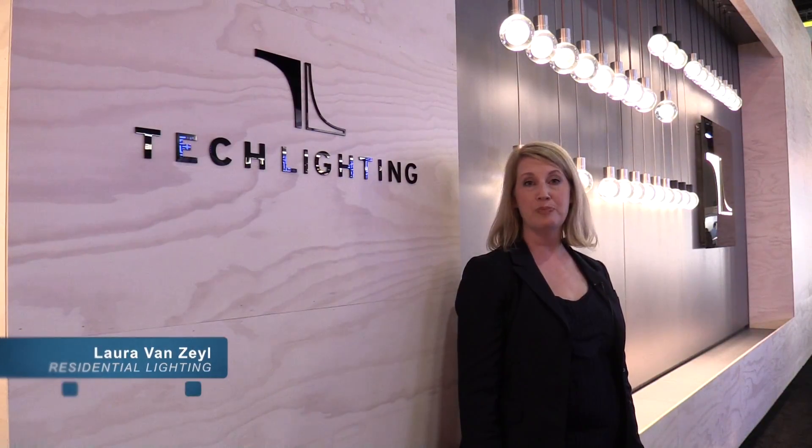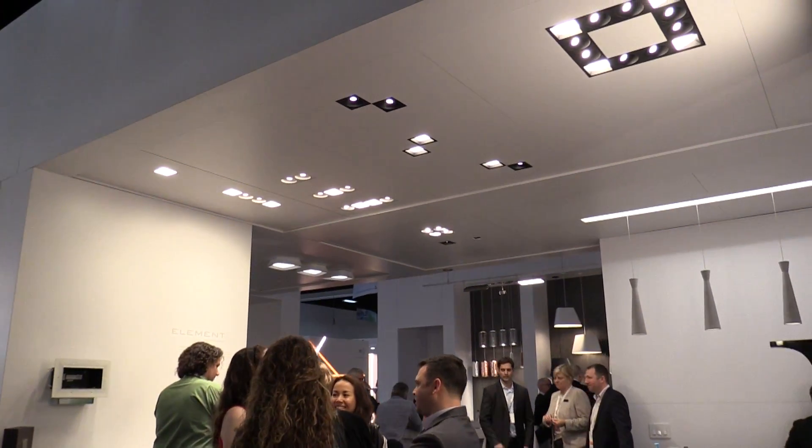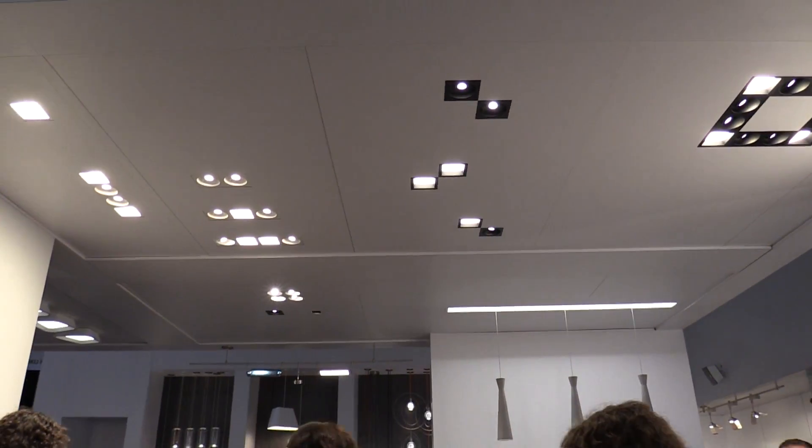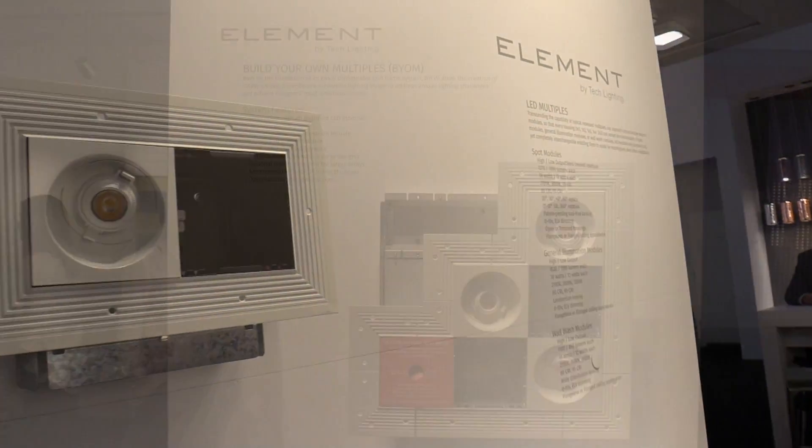Tech Lighting's award-winning Element line continues to evolve, enhanced by new extensions at this year's Lightfair. Hi, I'm Al DiGenova, Director of Product Management for Tech Lighting Architectural Products. Here at Lightfair International 2016, we're debuting important extensions to our award-winning Element specification grade recessed downlights, Element Multiples, and Build Your Own Multiples.